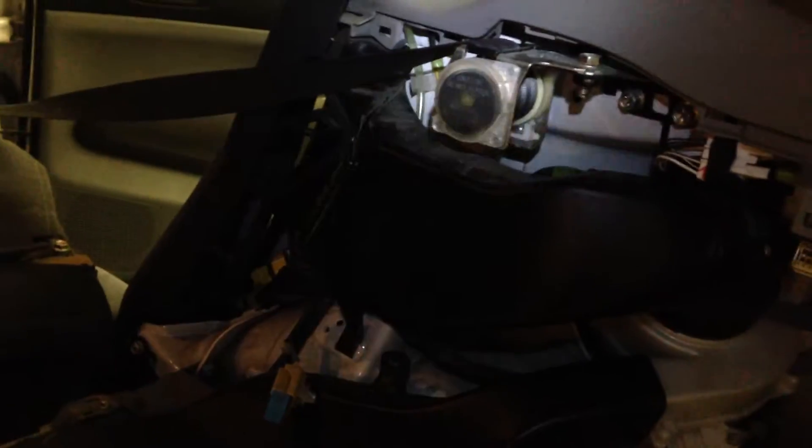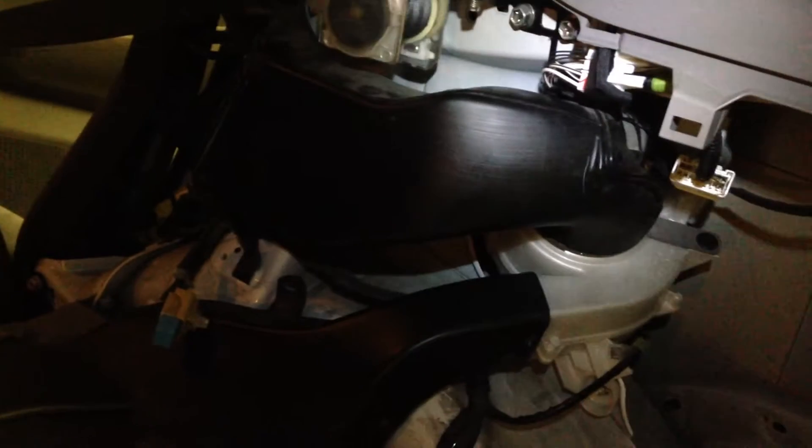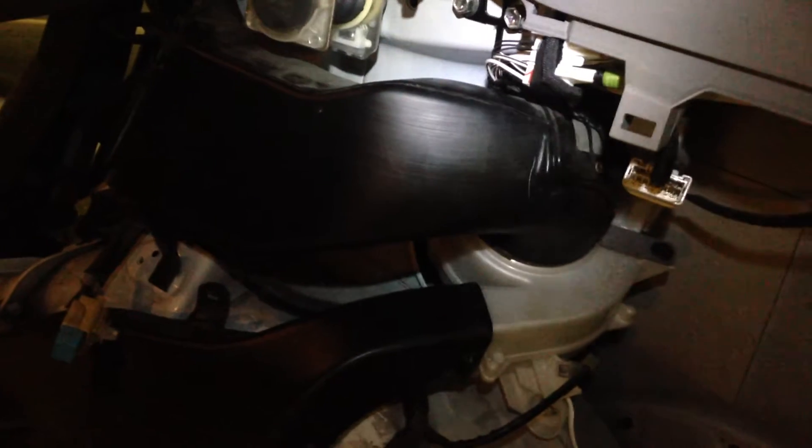I just re-installed my HV battery over the weekend, and in the process I was able to pull apart my fan and clean it out. I don't even think it was moving before — it was so gunked up.